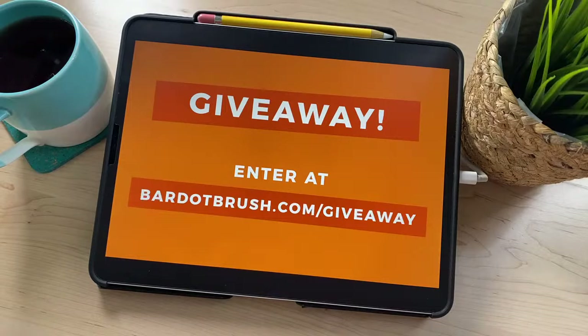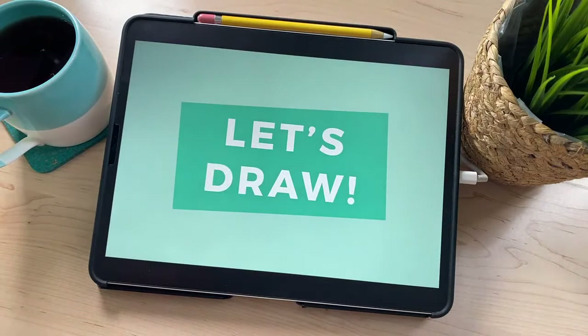Jeff's going to put that website in the comments and we're going to go ahead and get started. Let's draw.